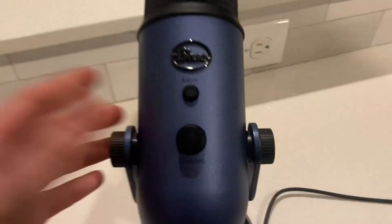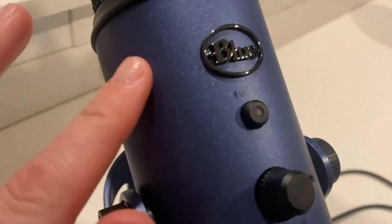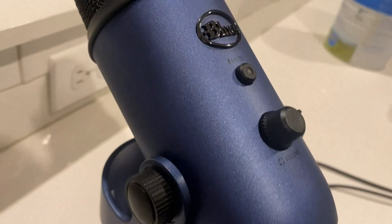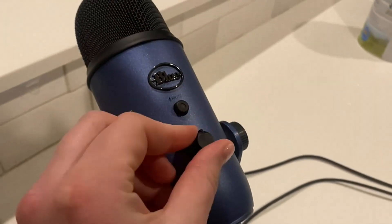So I just got this microphone, the Blue Yeti, about a week ago, and so far I'm just having so much fun playing around with it. I'm definitely very happy with my purchase, and I'm just going to show you some things I like about it.